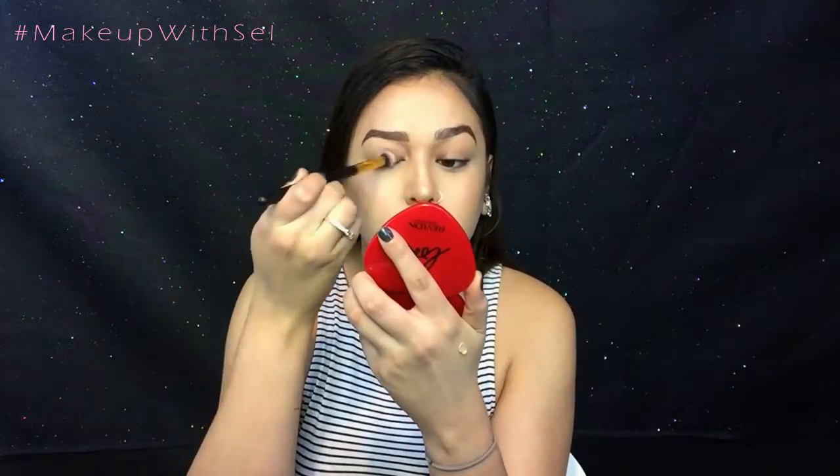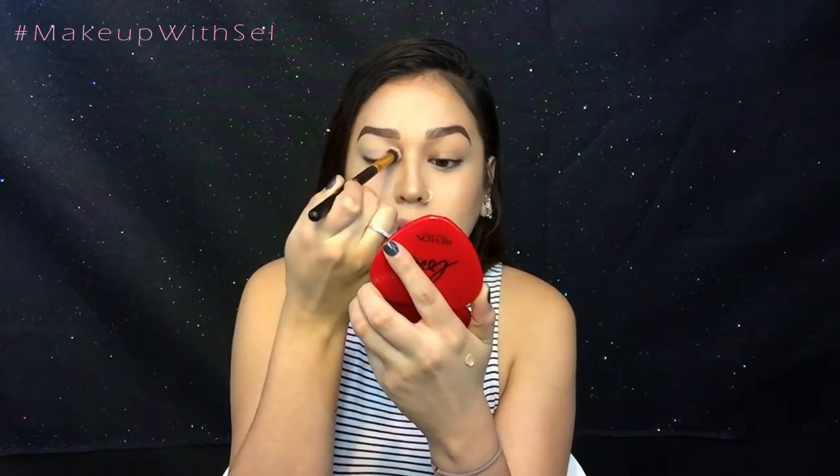First things first — to get a perfect eye look we're going to need a good base. We're going to go ahead and prime our eyes with Urban Decay Primer Potion, and then I'm going to set my primer with some translucent powder from NYX.